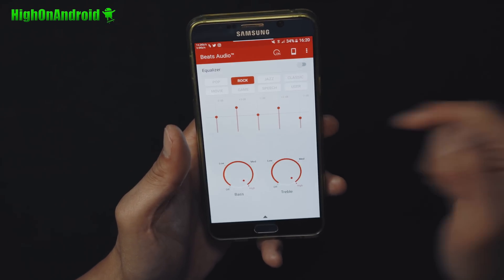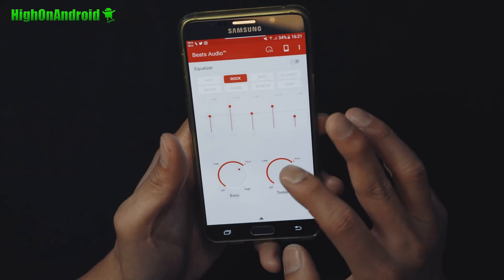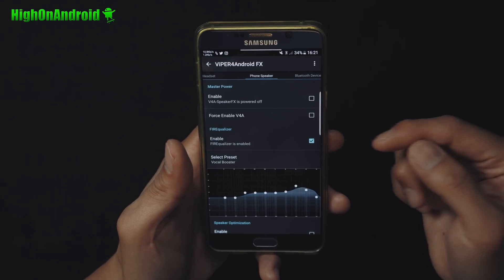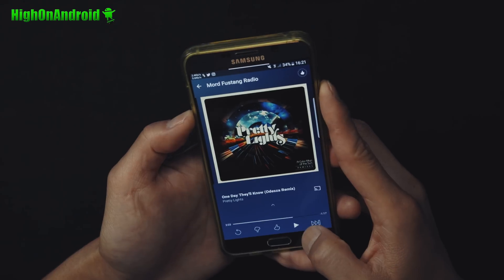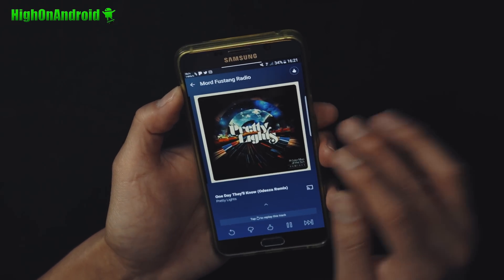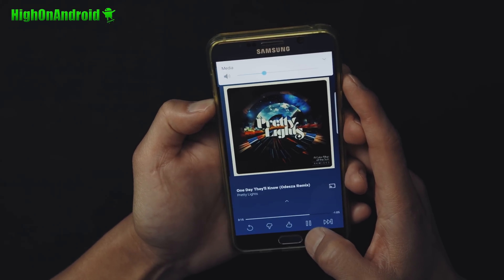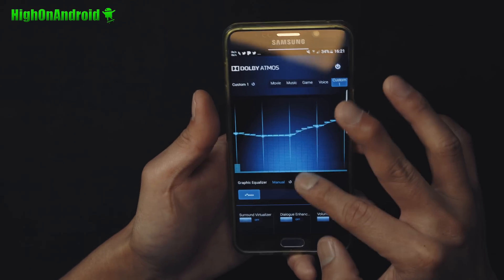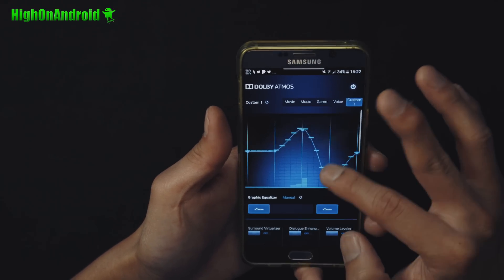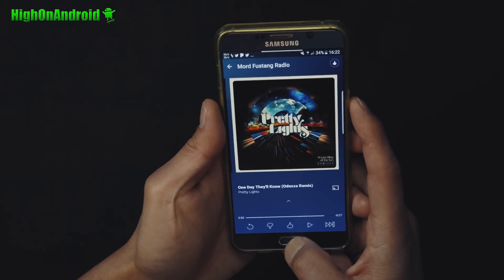This ROM also has three different sound controls. It comes with sound control — you can use Beats Audio, which allows you to change the bass, treble, and all that good stuff. You'll have to turn it on to use it. It also comes with Viper for Android — I do have a full tutorial on how to use this. And it also comes with Dolby Atmos. It also has a sound mod that is really loud. You'll be able to control the sound easily — mids, Surround Virtual Analyzer, Volume Leveler. A lot of cool stuff just with sound control.